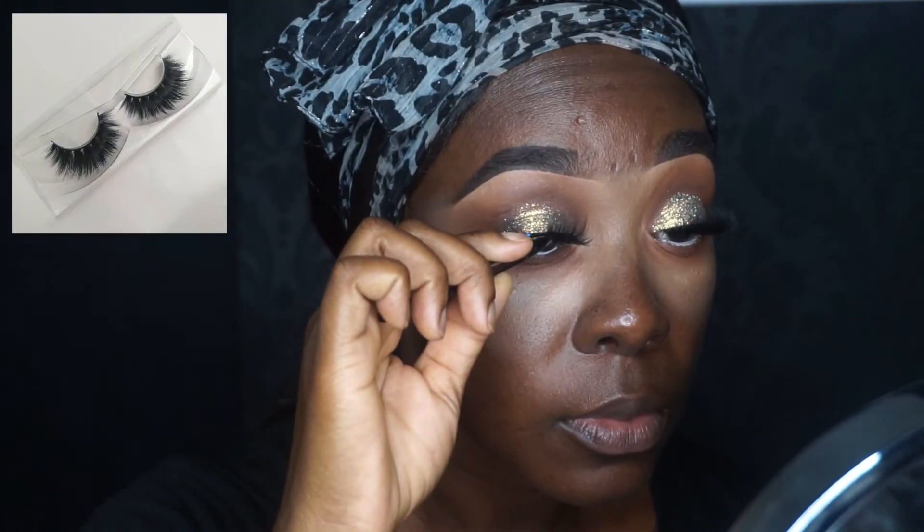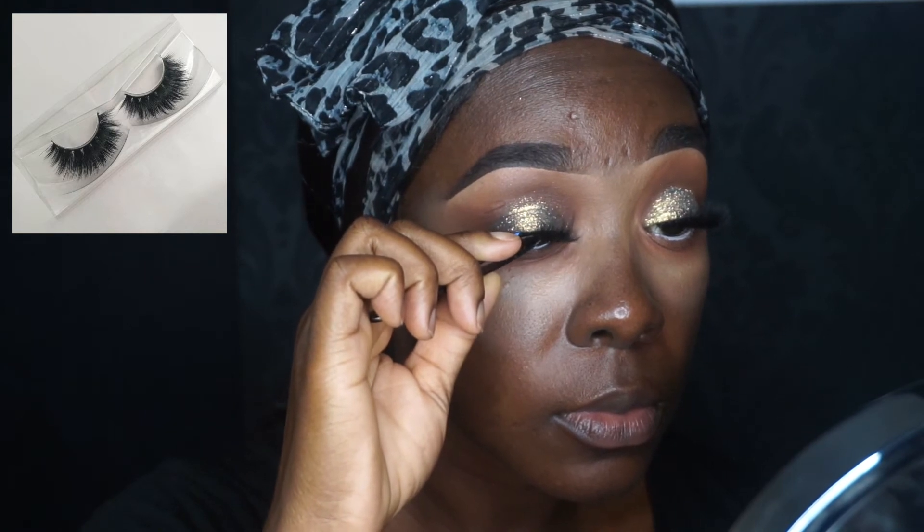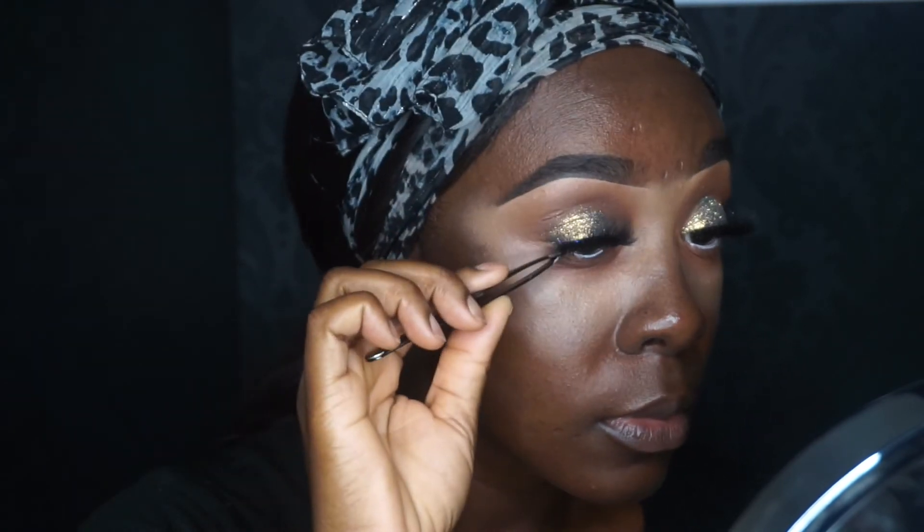No look of mine is complete without lashes, so I'm applying my lashes from NL Beauty. I love these lashes — they're so lovely.